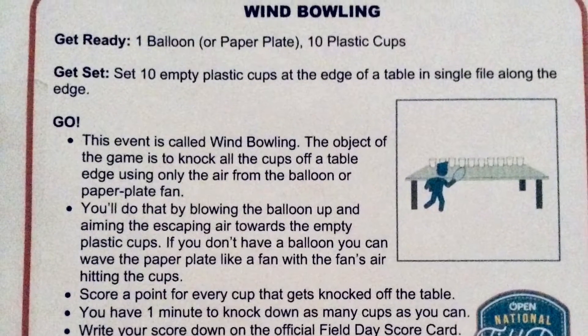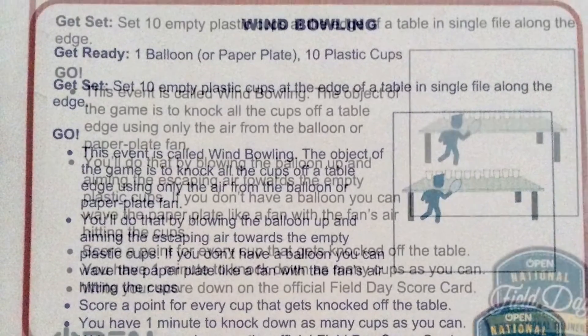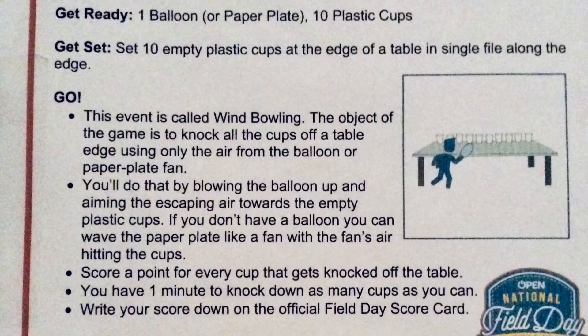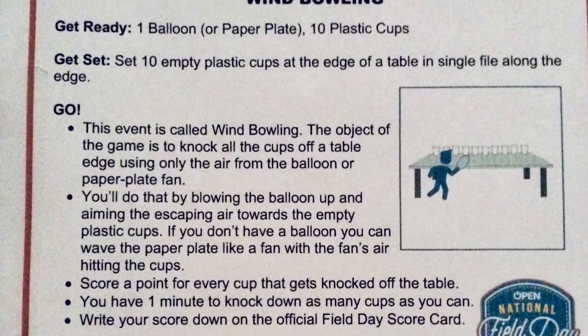This event is called Win Bowling. The object of the game is to knock all the cups off a table edge using only the air from the balloon or paper plate fan. You'll do that by blowing the balloon up and aiming the escaping air towards the empty plastic cups. If you don't have a balloon, you can wave the paper plate like a fan with the fan's air hitting the cups.